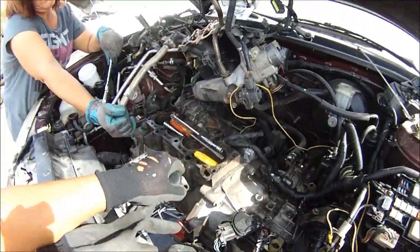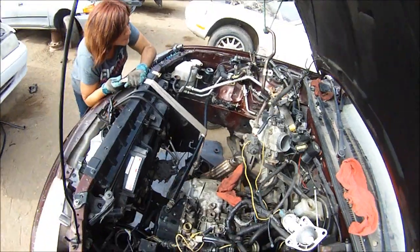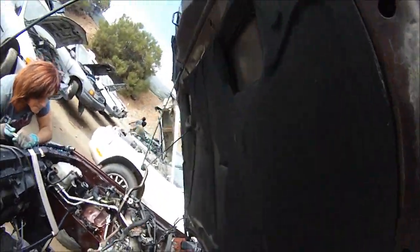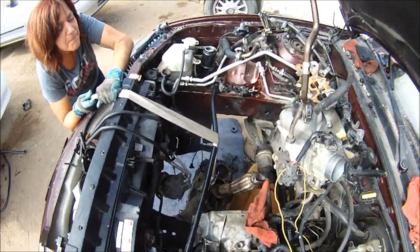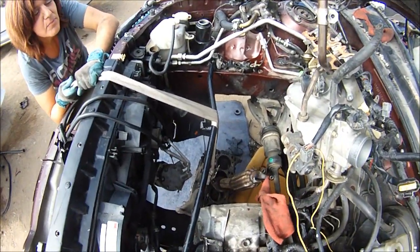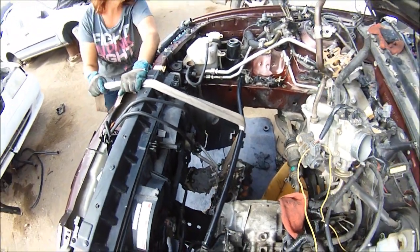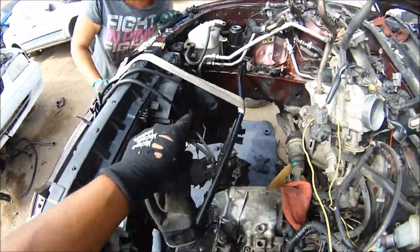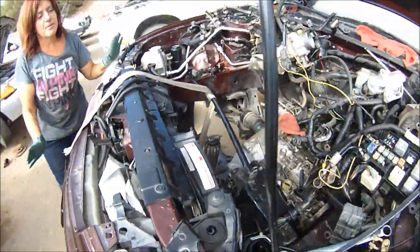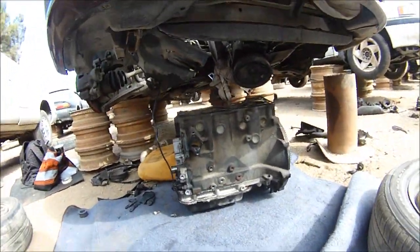So we're going to take everything apart, bring the block down, and get it to the house. Now pull it out — got it rigged up with a homemade pulley system. Done deal right there, that's how you get your engine down. That's girl power right there — using a homemade winch system with the seatbelt. Handled it. Now let's get it home.